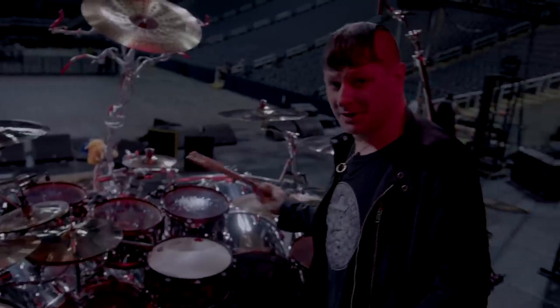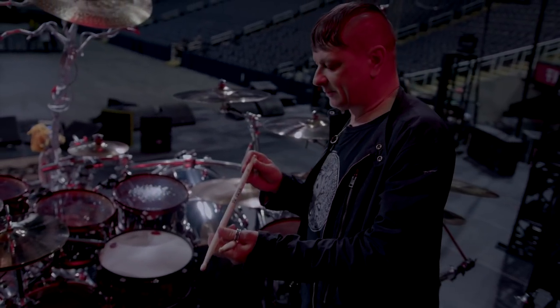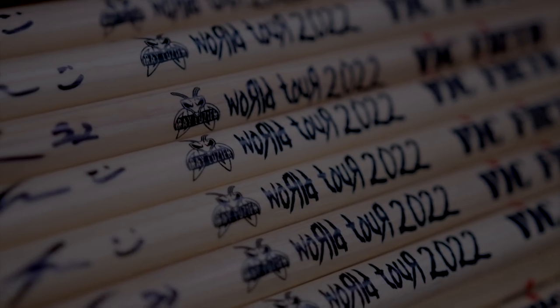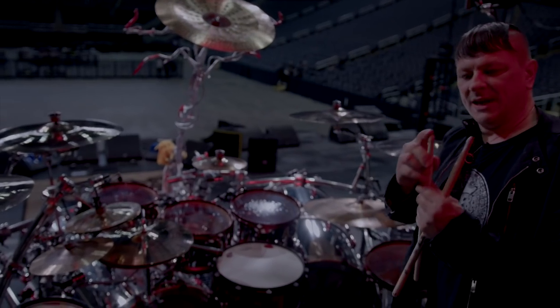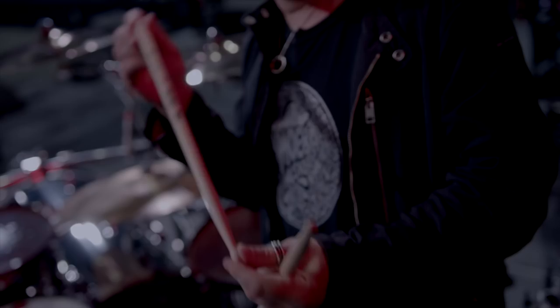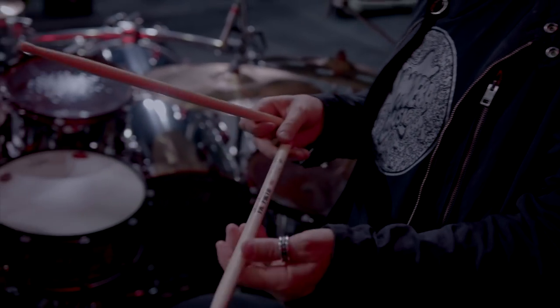All right so here's the driver's seat — this is what I see every day and every night. Here's my signature stick, the Ray Luzier model Vic Firth. We went through many different sizes and variations. I still love the stick so much — acorn tip, rounded butts. They're super strong and so balanced. Check those out on vicfirth.com.